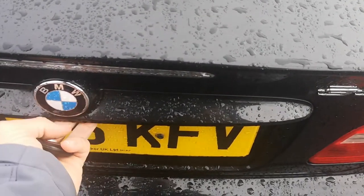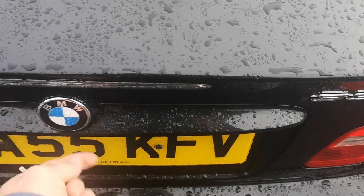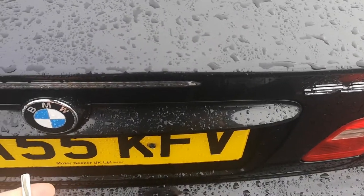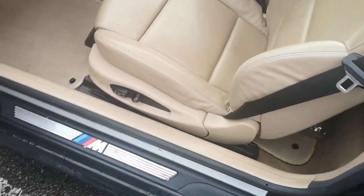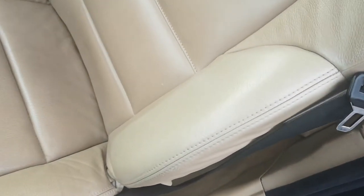Let's open the car. The boot doesn't want to open for some reason. Looking at the leather inside, it looks like someone's tried to paint the leather — we've got two different colours there, as you can see.